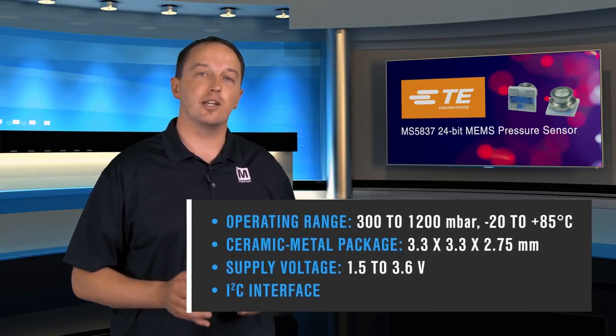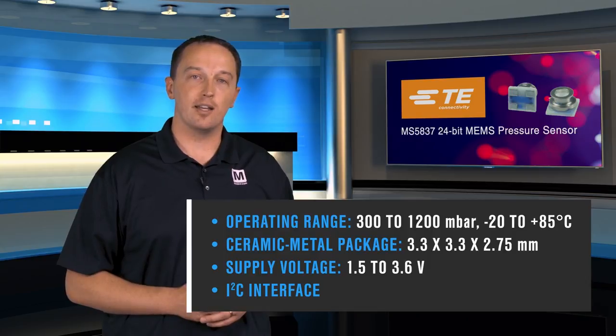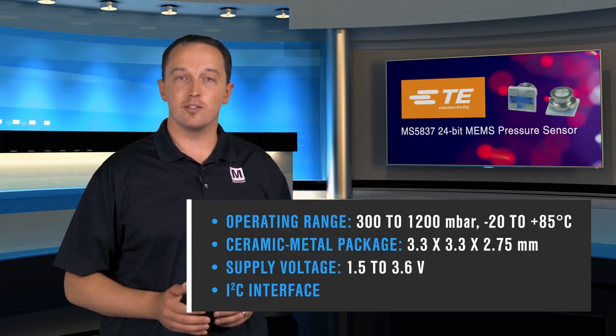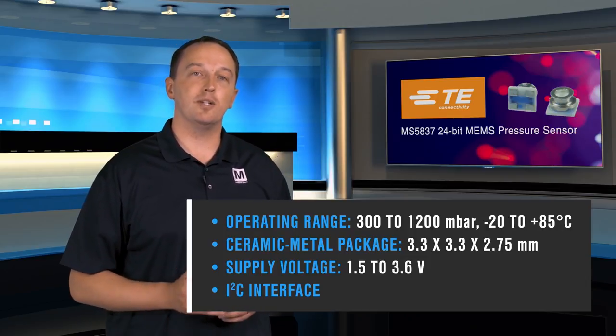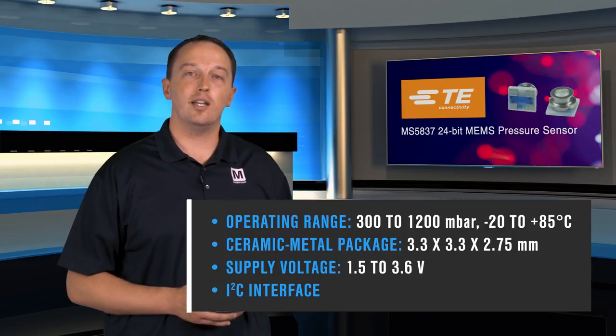The sensor uses a ceramic metal package that measures 3.3mm square by 2.75mm high. Inside that package is the piezo-resistive pressure sensor, a temperature sensor that can be used for thermal compensation of pressure measurements, a 24-bit Sigma Delta ADC connected to both, PROM to store calibration data, and an I2C interface for communication with the host MCU.